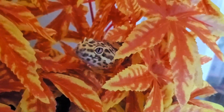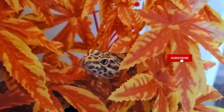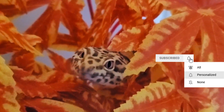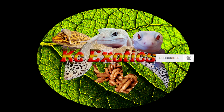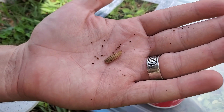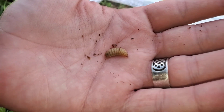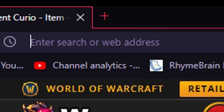Hey guys. Early last month Grubterra reached out to me about obtaining some of their Black Soldier Fly larvae for review. I have always wanted to get my hands on these guys to see how my geckos like them. I've heard a lot about them in the reptile and chicken raising communities, but not many pet stores in my area have them, and they are normally quite expensive for how many you get if they are in stock.